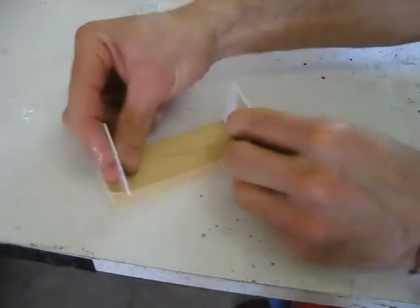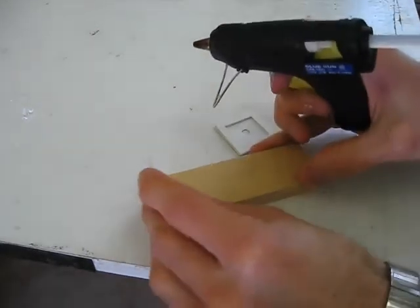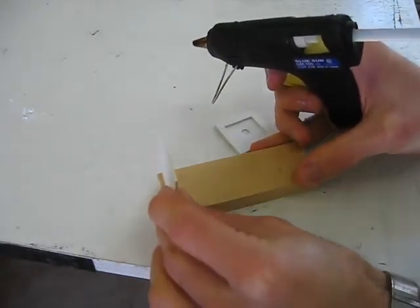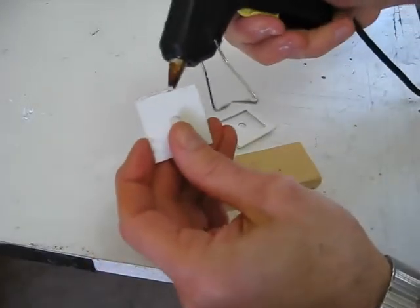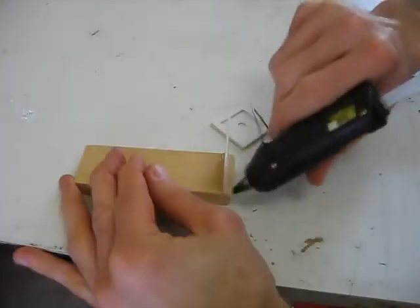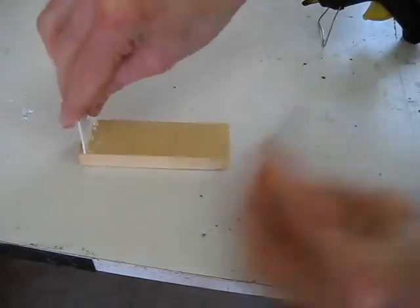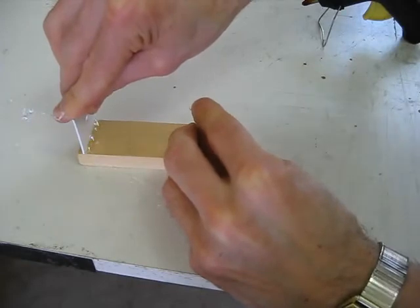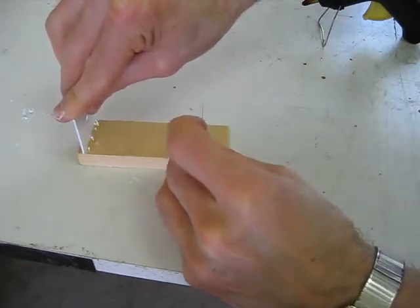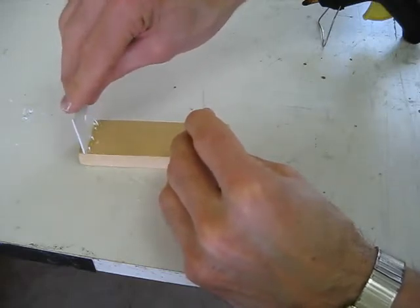Next I'll get the hot glue gun out and mount the pieces on the board. I have my handy glue gun here — a wonderful thing. I'm going to put that piece close to the edge, exactly at the edge. If you put a big bundle of hot glue on, it takes longer to cool, so I put a big bundle on the front here and it takes a little while.